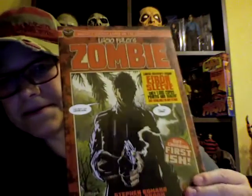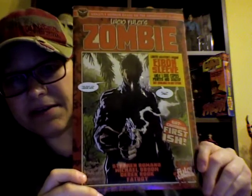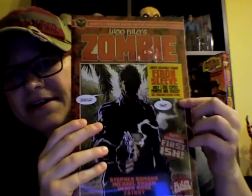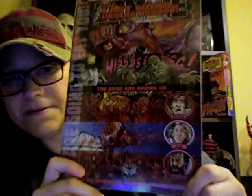Here it is. Lucio Fulci's Zombie in the official Ibon sleeve, as they say right here. First issue. Check out the back — that is some awesome art.